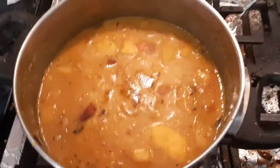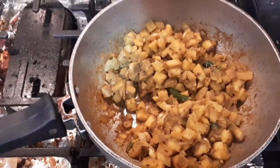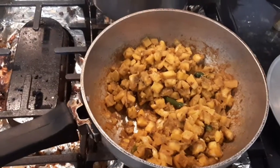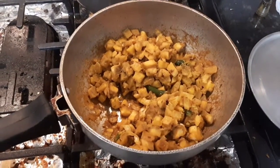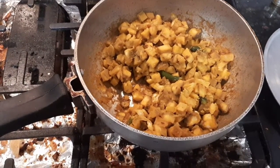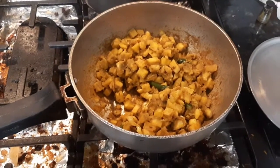We got the vegetables, we got the proteins from the dal, and there are carbs, and then your fruits. Remember to eat a fruit like after an hour, an hour and a half to two hours after your meal. Always eat a fruit — that is very important.